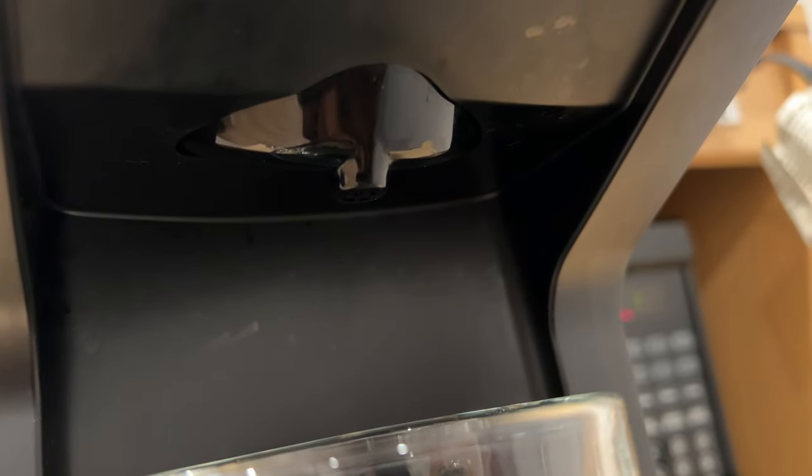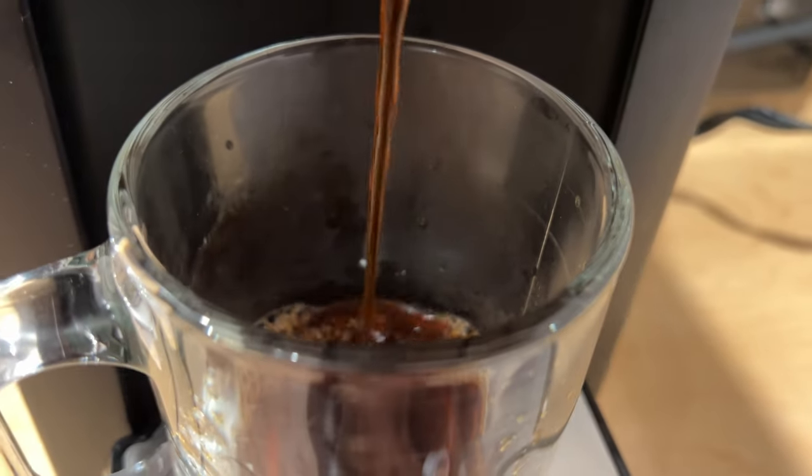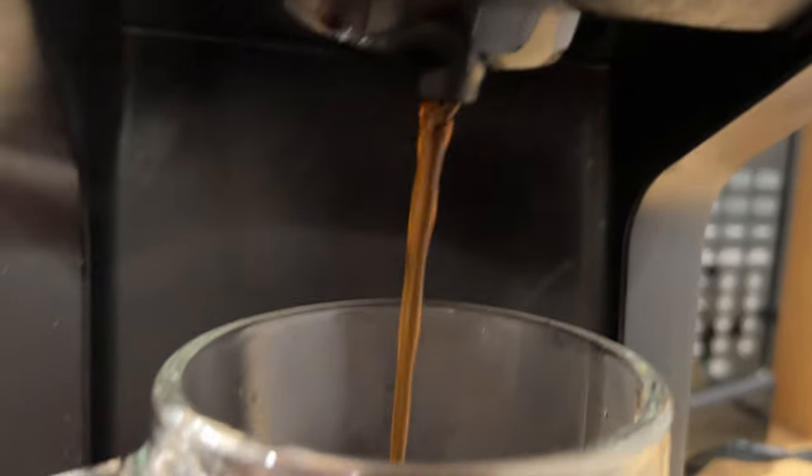I believe it's about to start pouring. Now it's starting to come out. I feel that it's coming through the K-cup. Look — here it comes, right there. Get in close so you can see this a little bit better. So it's coming out of the K-cup.